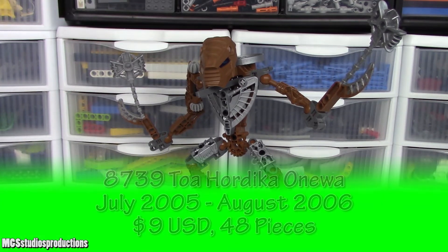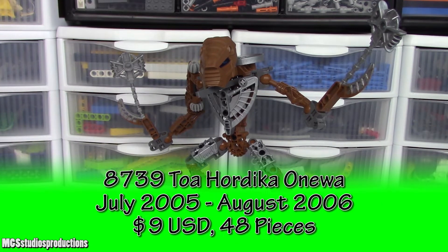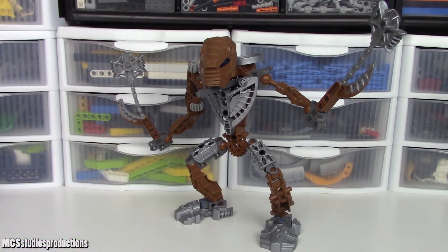This is 8739 Toa Hordika Onua from LEGO Bionicle. In this video we're going to take a look at this set's build and at the end I will give you the price you should pay for this set.